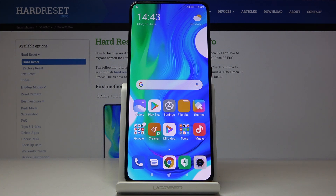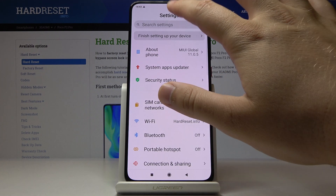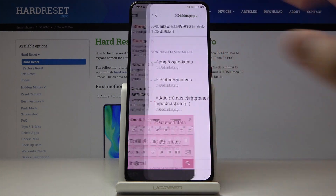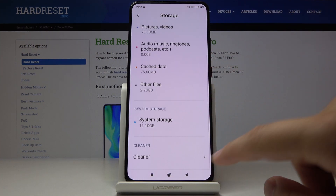Welcome. If you want to clean storage in your Xiaomi Pocophone F2 Pro, first go to Settings, tap on the search and type 'storage'. Select Storage right here, then scroll down and click on the Cleaner.